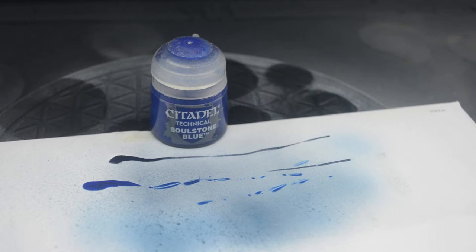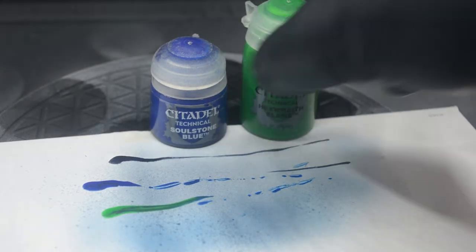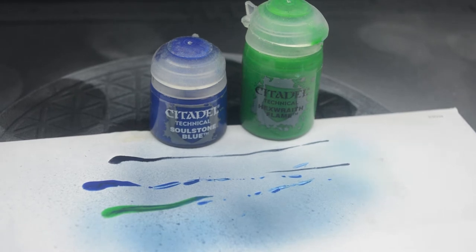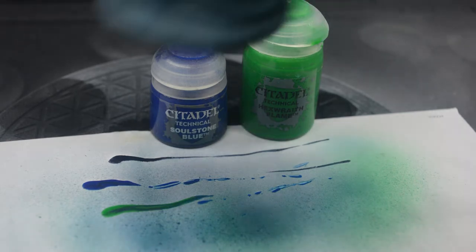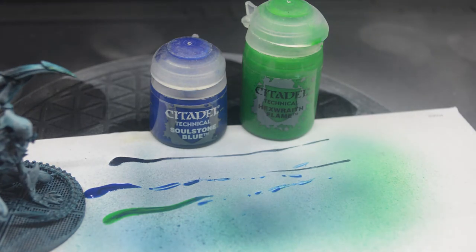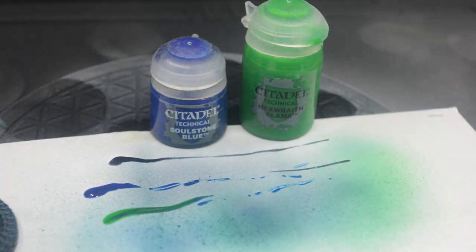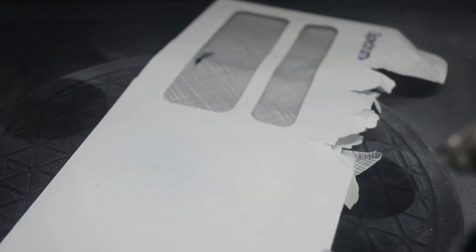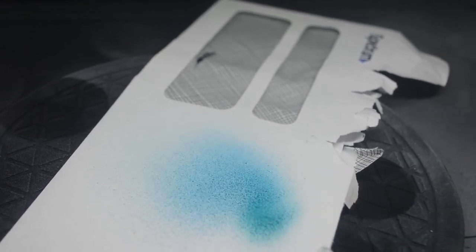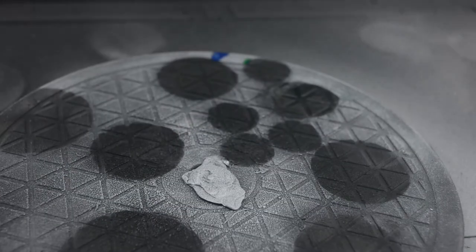Let's give it a shot with another green — we're going to try Citadel Hexwraith Flame. Let's stick it in the brush and put it over top. It's pretty light but once it mixes in, I think we've got it — it gives that turquoise feel once they're all mixed together. You can see comparing the two: as long as the green is mixed down and thinned down, I think we're going to be okay. So that's going to be our mix: Soulstone Blue, and then we hit it with a weak green — about three parts blue to one part green.